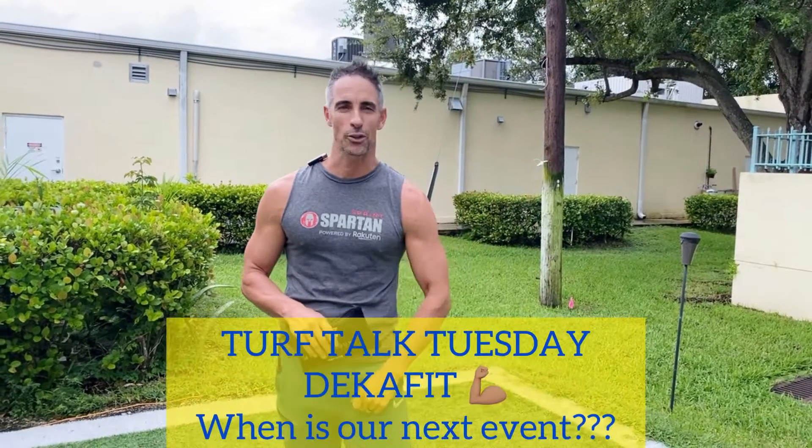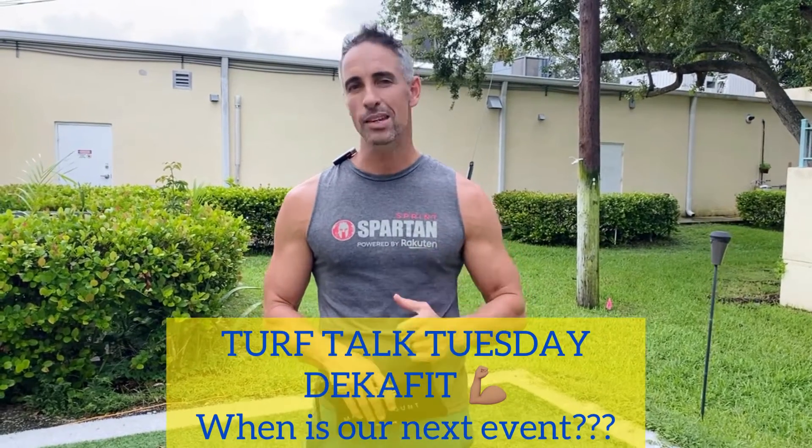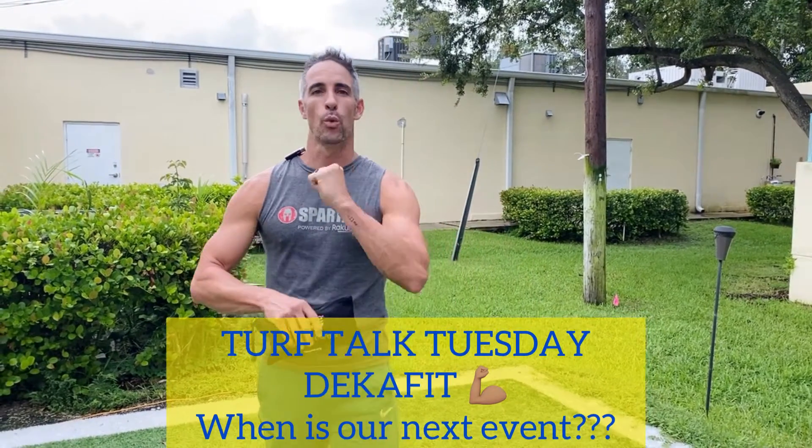Good afternoon, friends. PC here at Gravity and Oxygen Fitness in beautiful Boca Raton, Florida, coming to you with another edition of Turf Talk Tuesday. Today we're going to talk about DecaFit — what exactly is it, how do you prepare for it, and when are we hosting our next event? Let's talk about it.